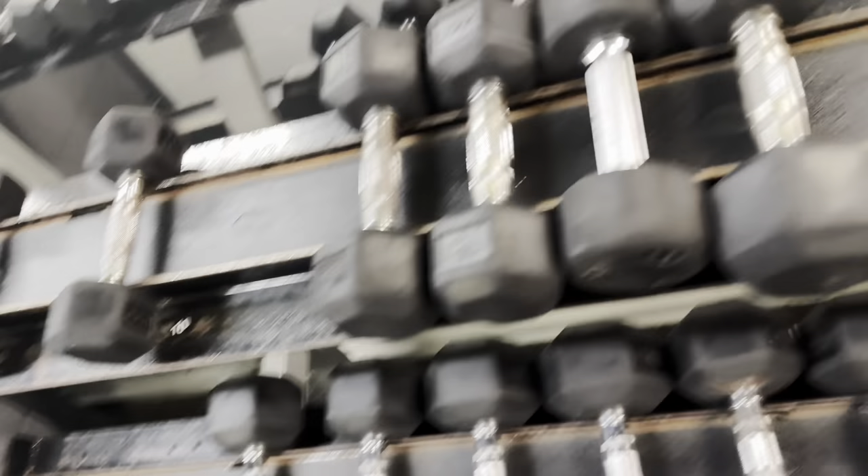All the machines I had planned for today are in use, so we're going to improvise. Since I've seen Cbum do a lot of walking lunges, we're going to grab some weights and do walking lunges.